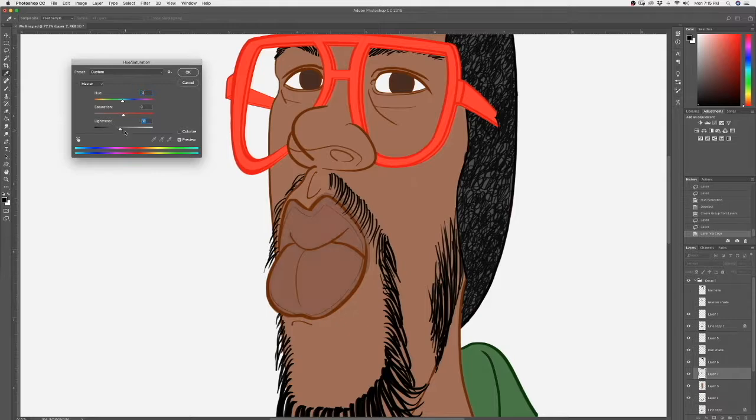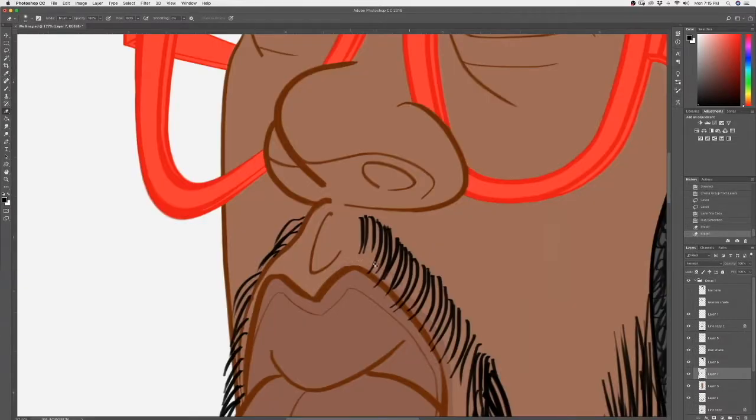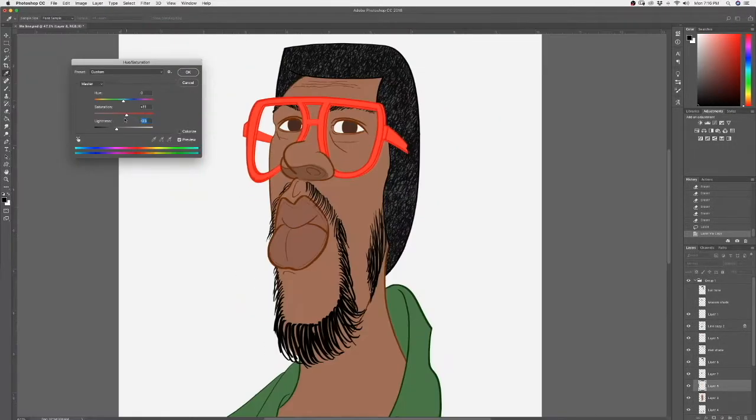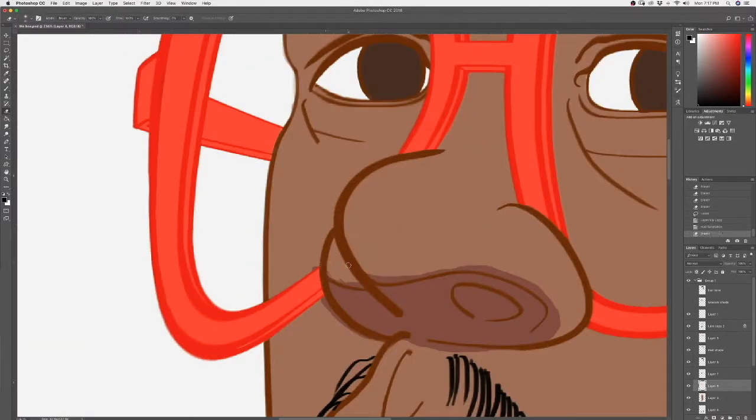Then I clean up afterwards. I repeat the same thing again to give myself a shadow under my nose, using only flat color for the time being.